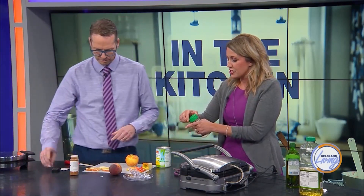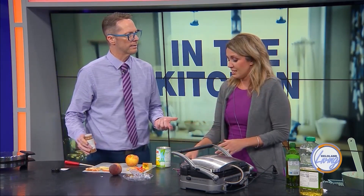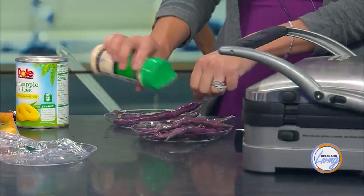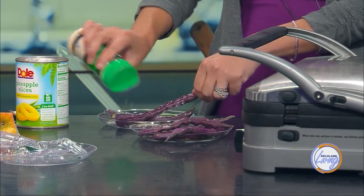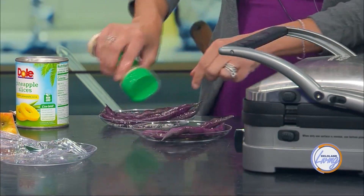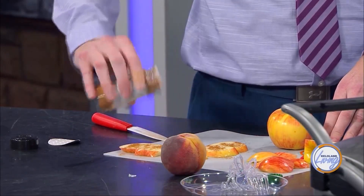I'm just going to sprinkle parmesan cheese on them. In my mind, these are going to be like green bean fries. That could be delicious, actually. I mean, I knew we were trying to see if it would waffle — I didn't realize it also needs to taste good. It doesn't necessarily mean it's going to taste good.